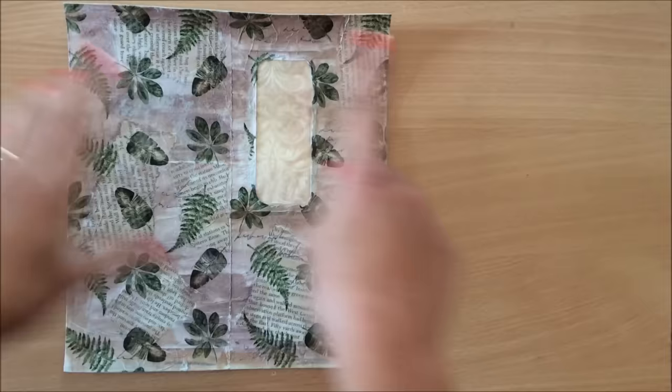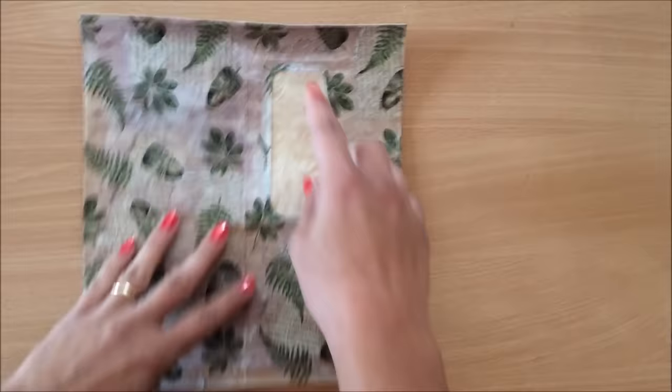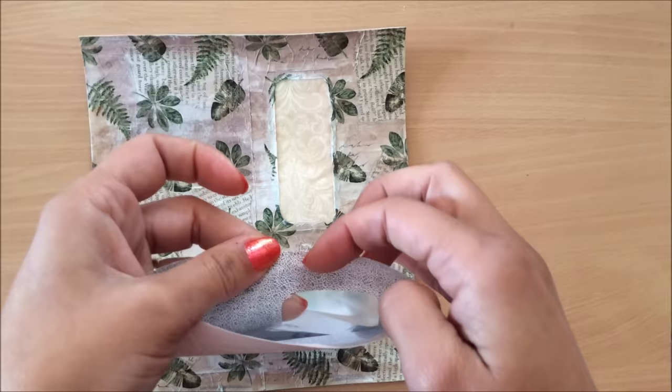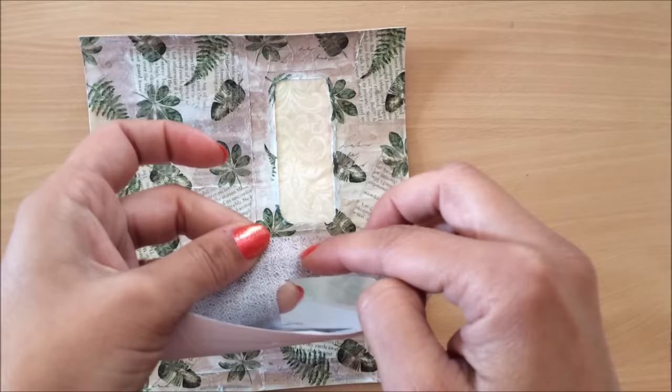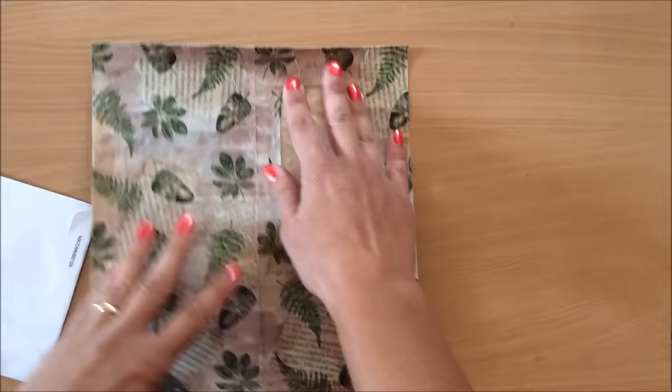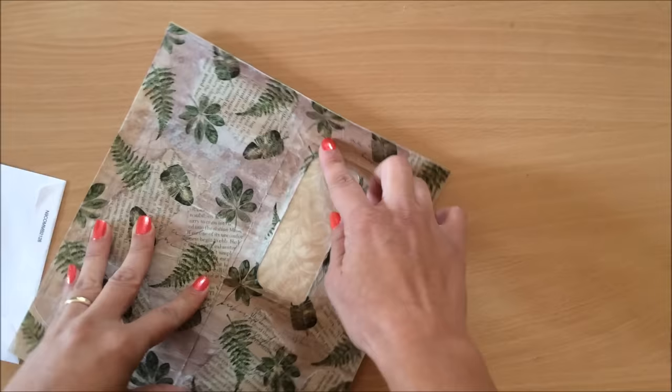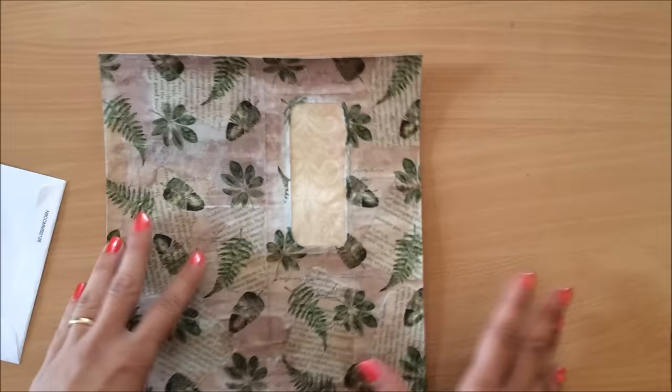My cover is completely dry. The next step is to do the sewing around. Just before continuing — when you do the slit, make sure that the slit is actually on the plastic part of the window so that when you glue it down it's not glued, because the plastic won't glue. That's why I make the slit quite close to the window — to make sure it's on the plastic and not glued down.